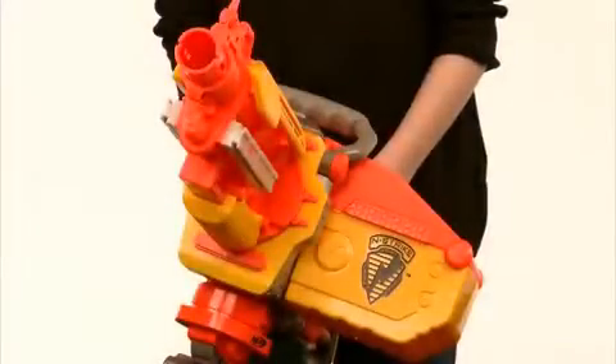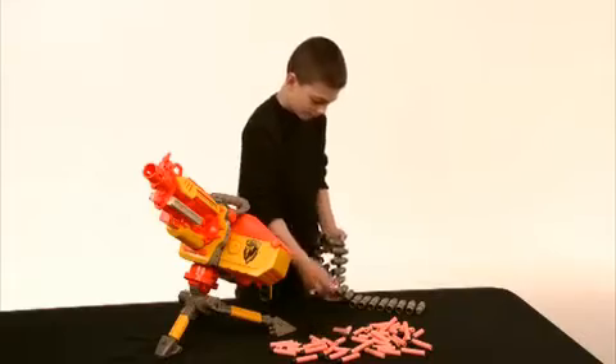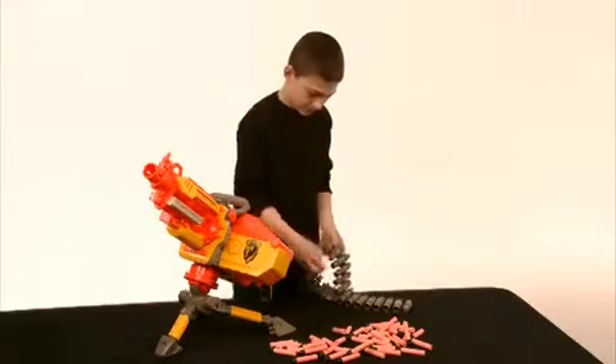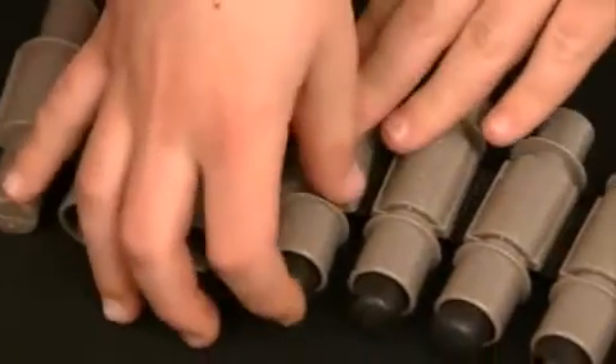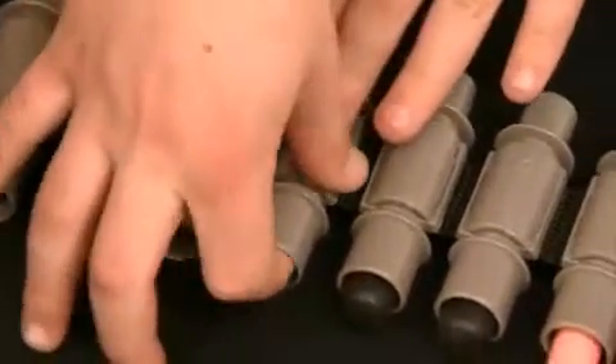To load the Nerf Vulcan EBF 25, first load your darts into the belt, making sure each dart is pushed all the way in. If the darts are not pushed all the way into the belt, the Vulcan will not perform correctly.